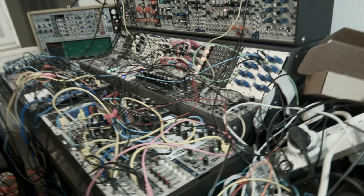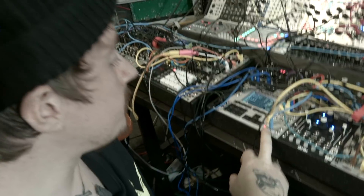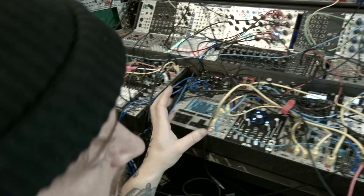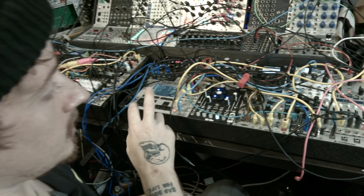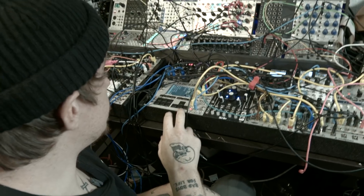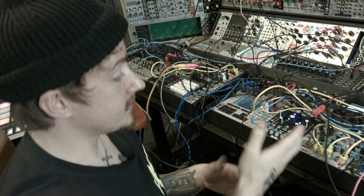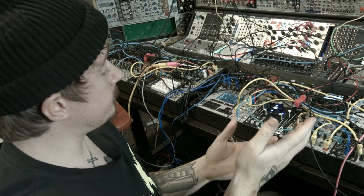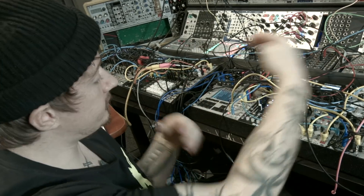The Nerd Sequencer is basically the heart of this case, which is all of my synth sounds. It controls modulation as well as the sequences. The best thing about this sequencer is each track is independent, so I can play any sequence from anywhere.